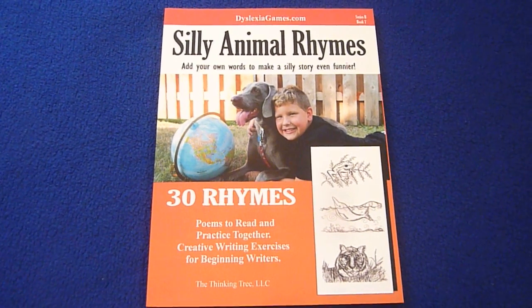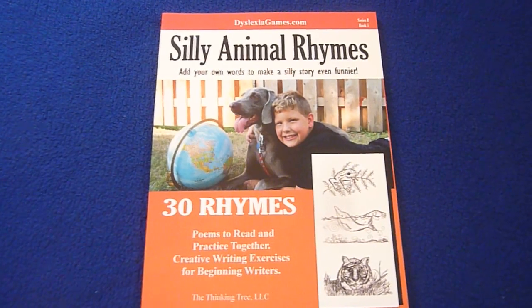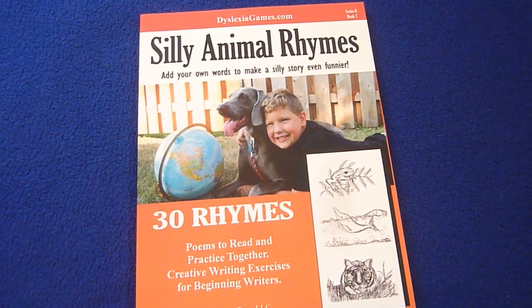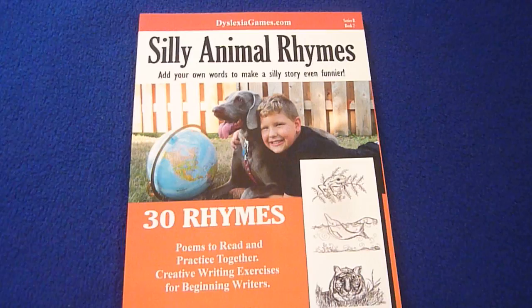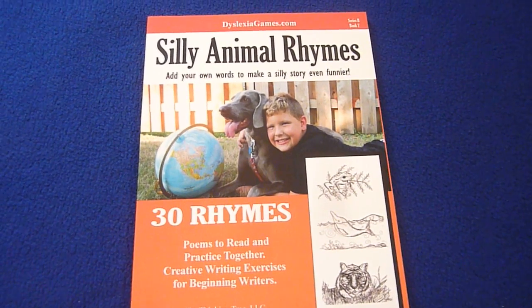Hi, this is Linda from homeschooling6.com and today I wanted to give you a peek inside Silly Animal Rhymes. This is from dyslexiagames.com, Series B, Book 7. Add your own words to make a silly story even funnier. 30 rhymes and poems to read and practice together. Creative writing exercises for beginning writers.